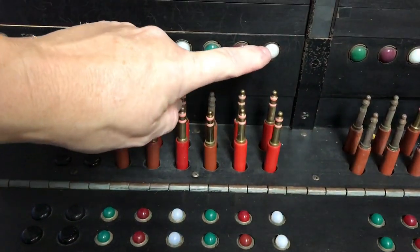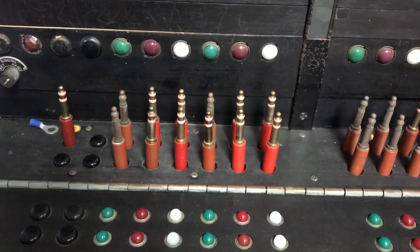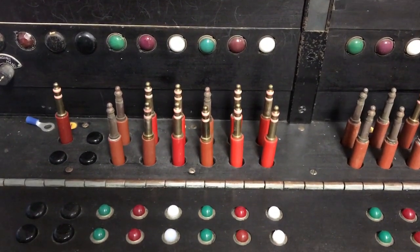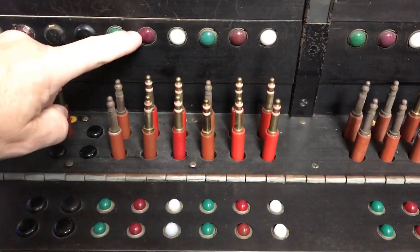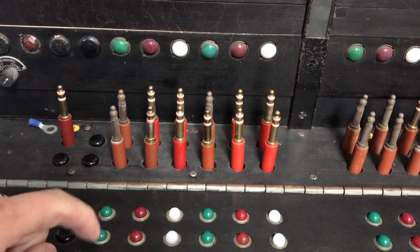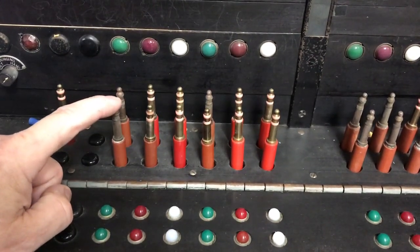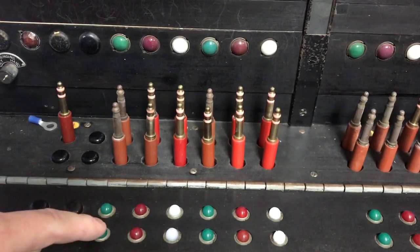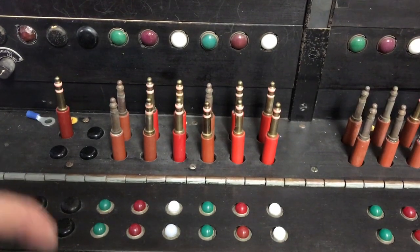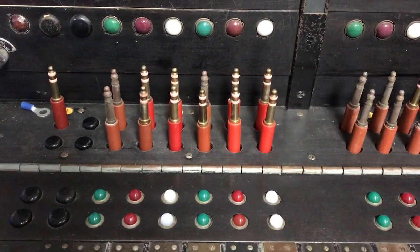The lamps here are the ring-off lights. If one of the cords is connected to a magneto phone and the party on the magneto phone hangs up, they ring the line to notify the operator that the call has ended, lighting up these lights only when a magneto phone is hanging up. The lights down here in the key shelf are for the common battery. So you can have one cord connected to a magneto line and one to a common battery line — the common battery light would light, but the other would not, which would have been normal. If both cords are connected to common battery or a trunk, then both lights would light up when both parties hang up.